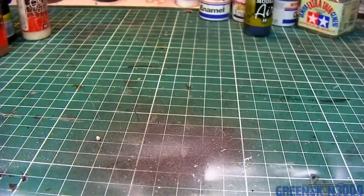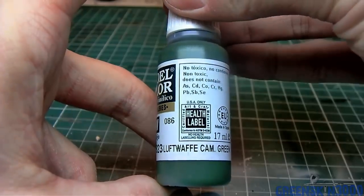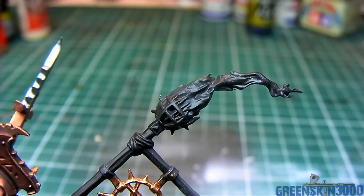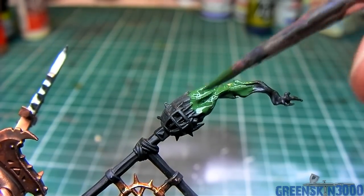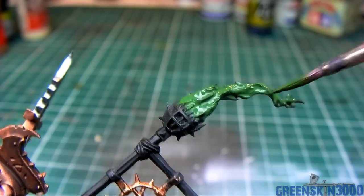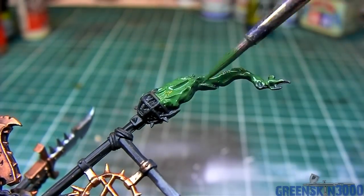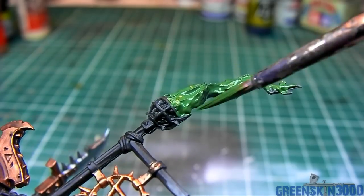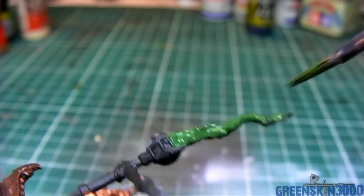Next up, the brazier on top of the banner is coated using Vallejo Model Color Panzer series Luftwaffe Camo Green, diluted with about 30% water. I've also base coated the Skaven symbol on the banner using Brassy Brass, the same color used to base coat the armor. This will also be given a wash of Devlin Mud off camera.